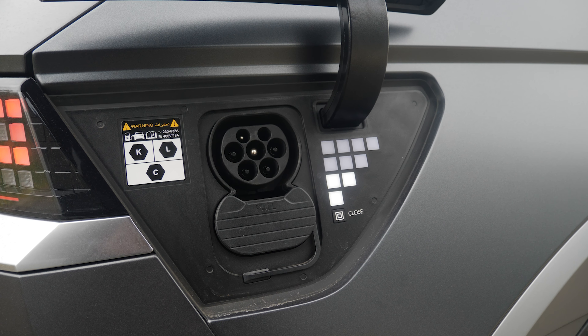While we're on the topic of charging, this car can actually charge other cars. I can see why they say it's the world's greatest.